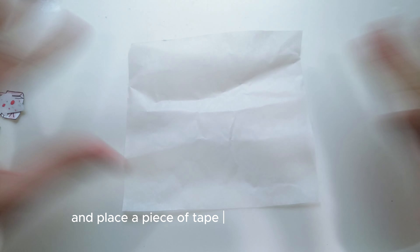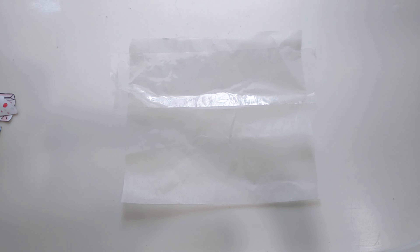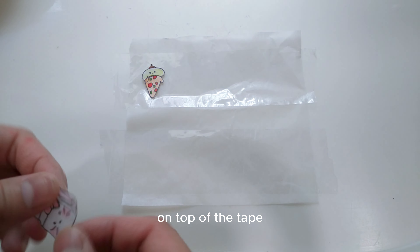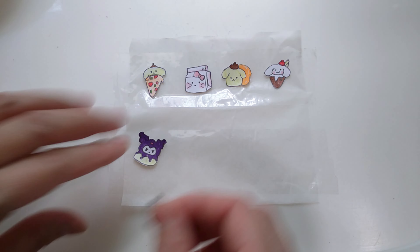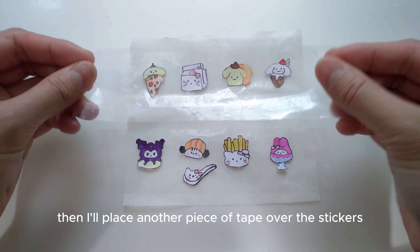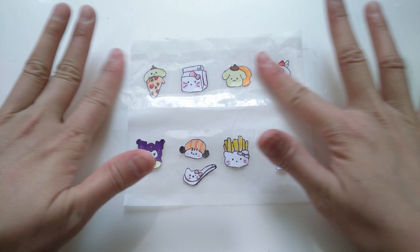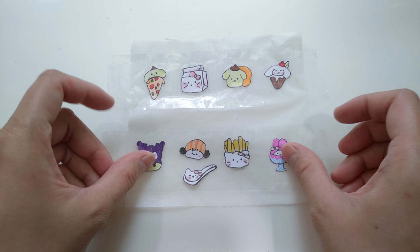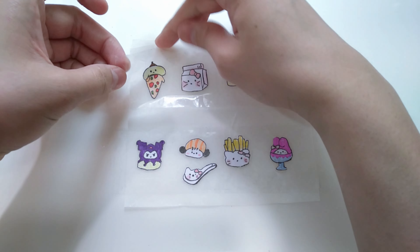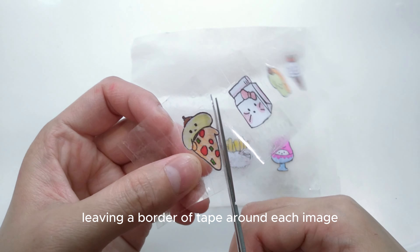I'm going to take my wax paper and place a piece of tape on it, sticky side down. On top of the tape, I'll arrange all my cute little stickers. Then I'll place another piece of tape over the stickers, sticky side down, and press firmly to remove any bubbles or wrinkles. Next, I'll peel off both layers of tape with the stickers sealed between them, and cut out each sticker, leaving a border of tape around each image to keep them intact.